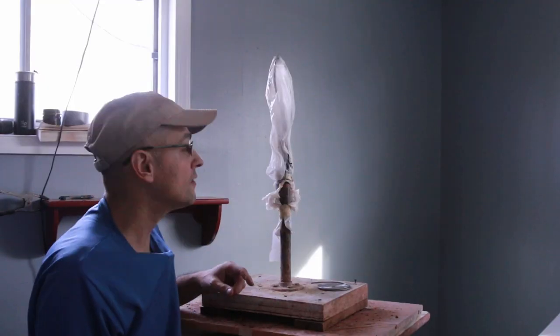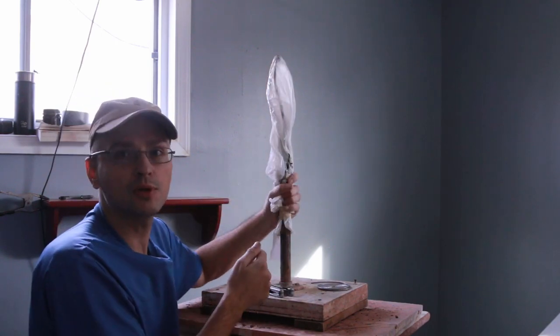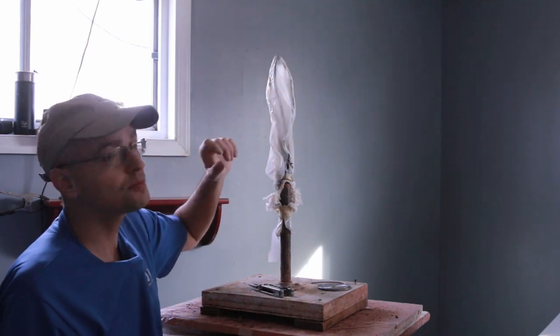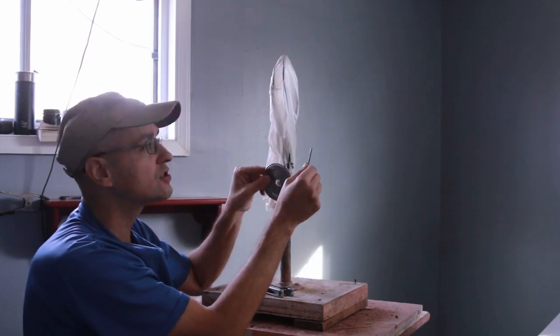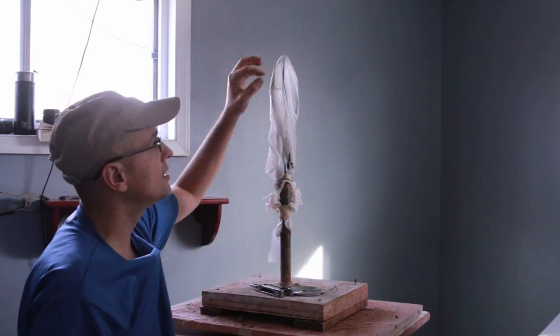Alright guys, today is going to be the start of a new sculpture. This is an armature that I built really quickly to support some clay up here. There are many ways of building it, but basically it's just a series of wires that you can loop around and it will support your clay.